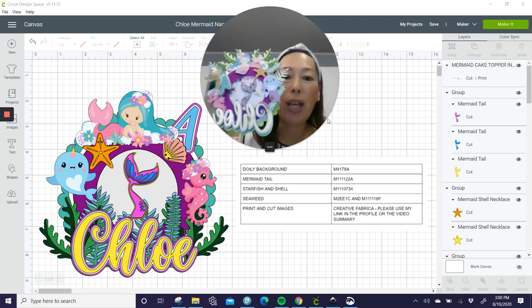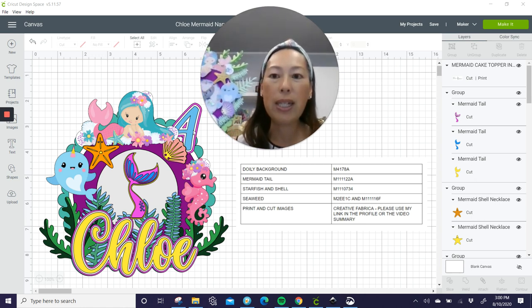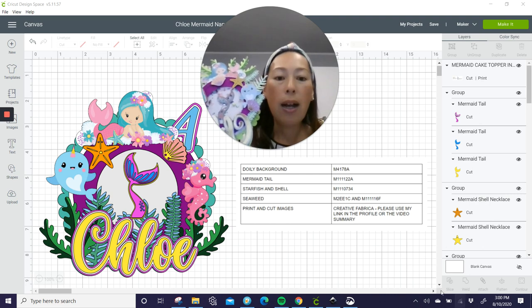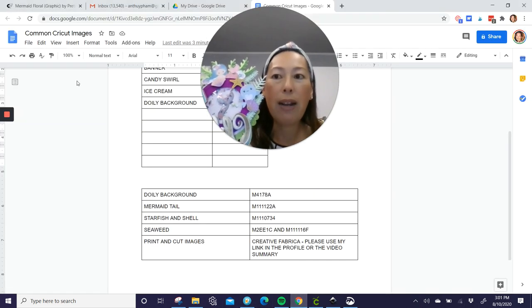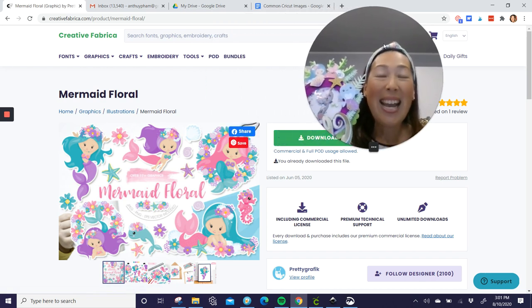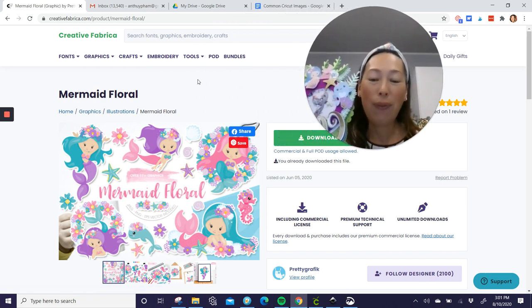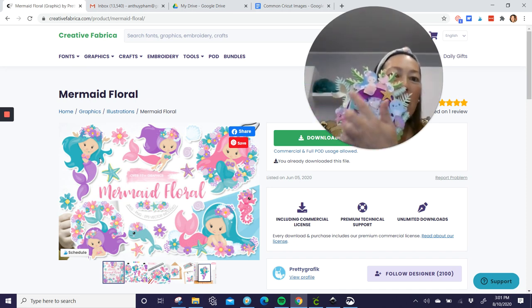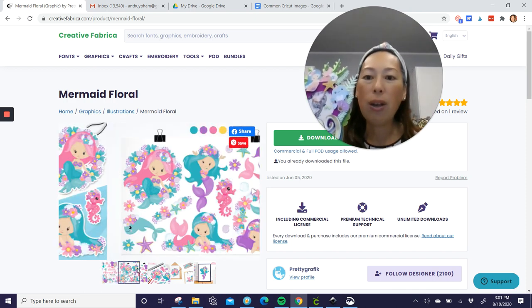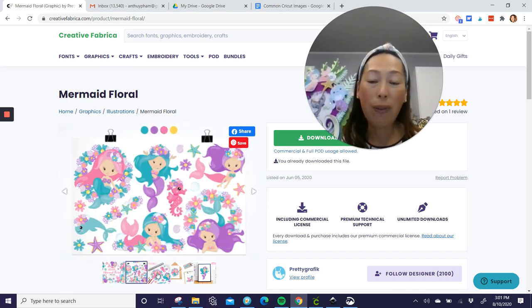First thing, I'm going to take you over to Creative Fabrica so you can see where I got the cutest mermaid, seahorse, and narwhal. It's Creative Fabrica and it is $1.50. Look how cute these images are. I really like this one at the beginning, but I needed something to kind of sit across. Just everything is so cute about this thing, and like I said, it's $1.50, or you could choose to get the membership.